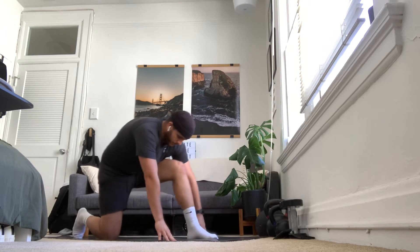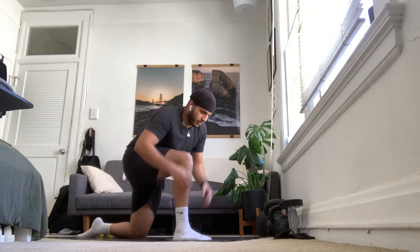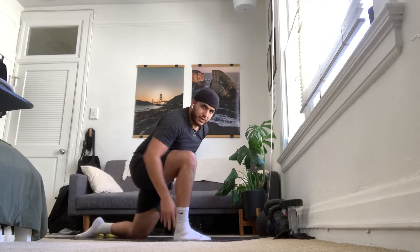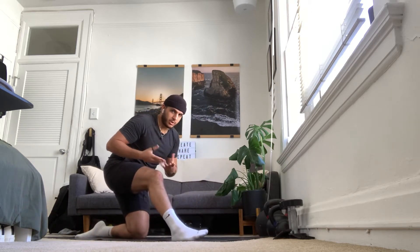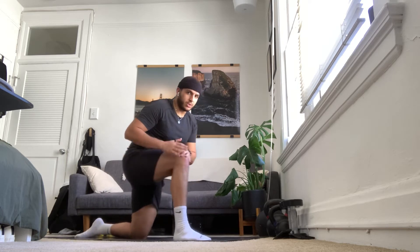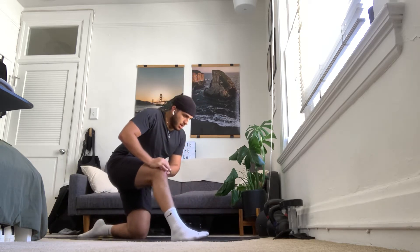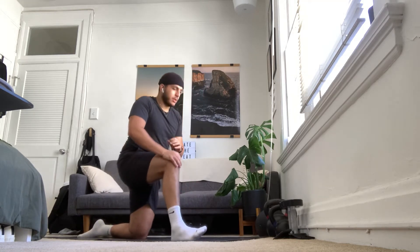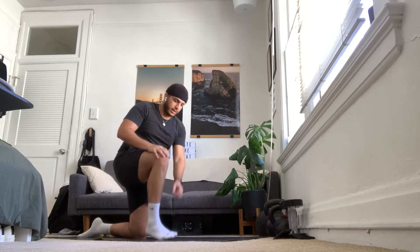Let's do one more rep and then we'll switch sides — left knee down, right knee up. Same thing, hands on the knee or on the ground. Squeezing that left glute as you bring the hips forward, and then send those hips back, dropping the torso slightly to straighten that front leg and get a nice stretch in that right hamstring. Just work with whatever range of motion you have. We're still getting that stretch. That was that last rep right there.